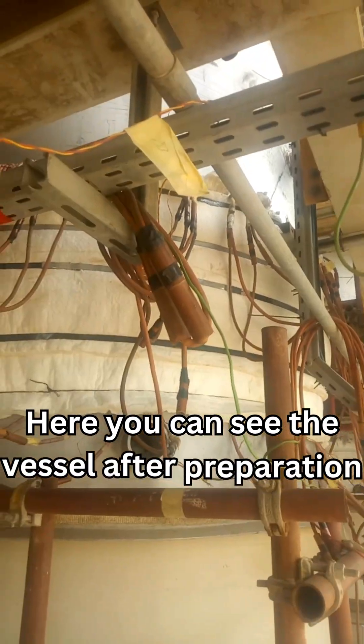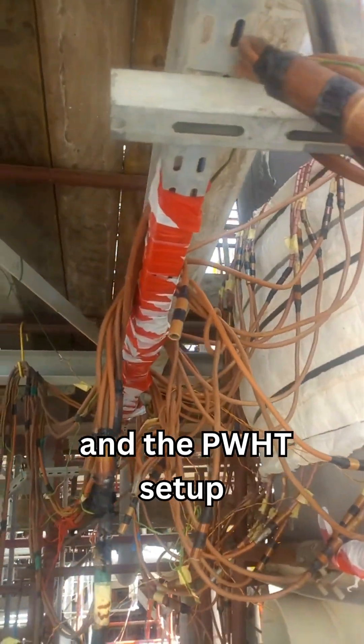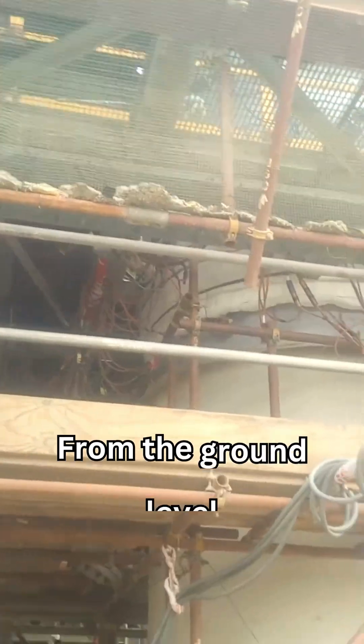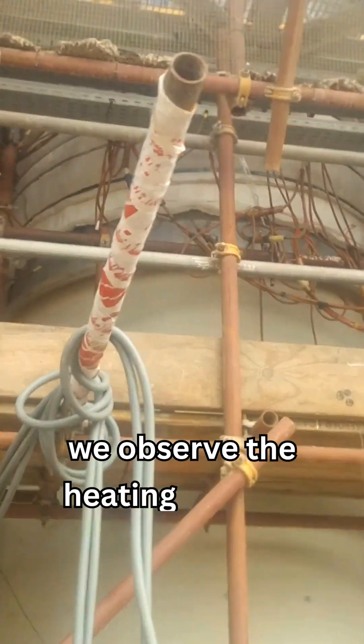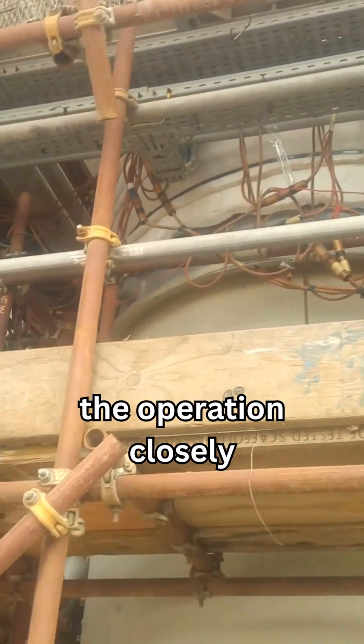Here you can see the vessel after preparation. The weld is positioned vertically and the PWHT setup is fully connected. From the ground level, we observe the heating process and the technicians monitoring the operation closely.